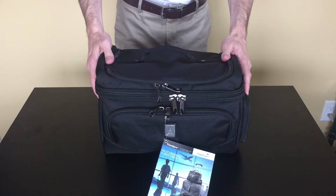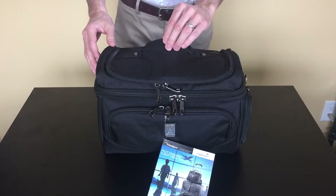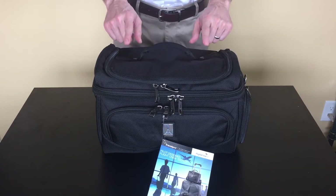It's made from the same ballistic nylon as the other products in the line. There's a padded carrying handle on top, reinforced with one screw on either side.